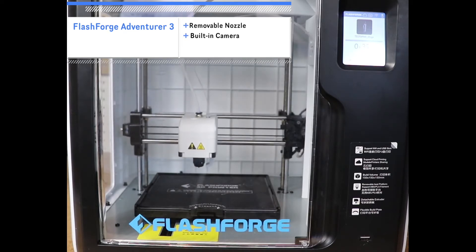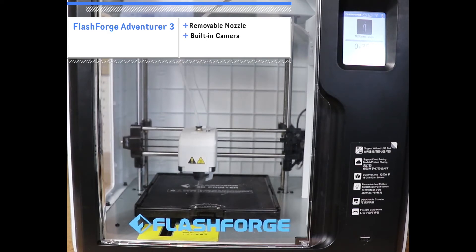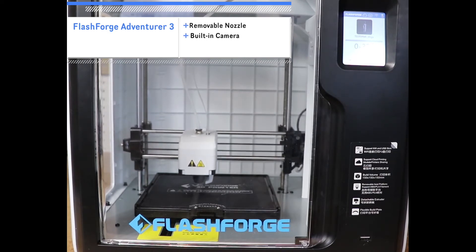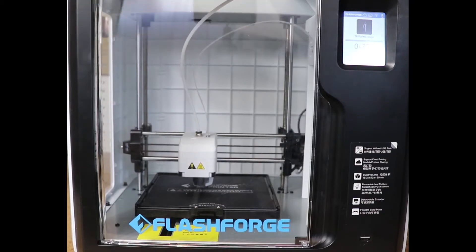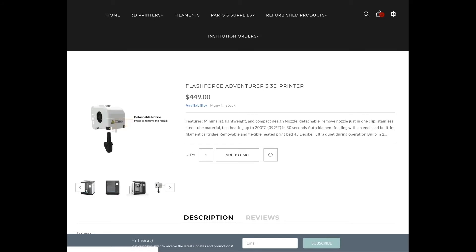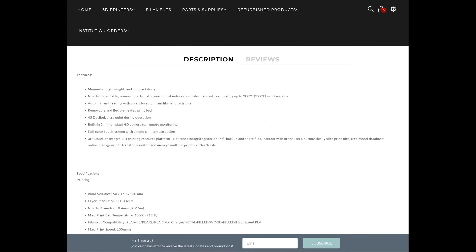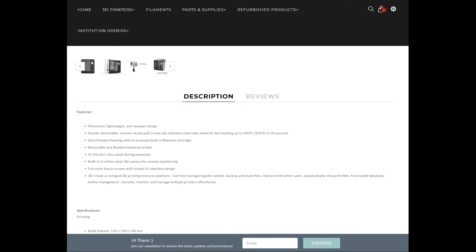There's also a built-in camera so you can access an inside view of your printing projects at any time, which I feel comes in handy especially if you're like me and want to create videos of your projects. You can purchase the FlashForge Adventurer 3 on flashforgeshop.com for roughly $440 to $488 plus taxes and shipping, depending on whether you want to purchase extra items as a bundle with your 3D printer, like extra PLA filaments and/or an extra removable nozzle and heated build plate.